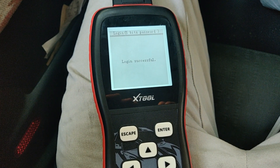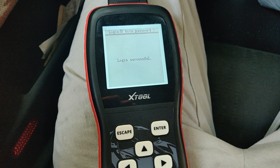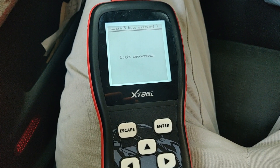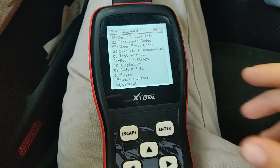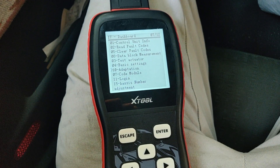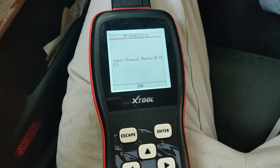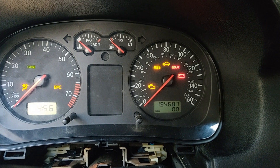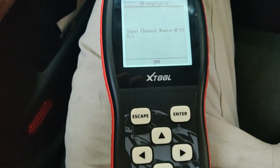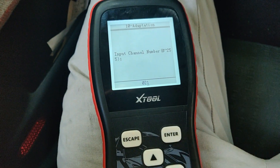It'll log in and say successful, as long as the PIN is correct. Once that's successful, go back up to Adaptation Number 10. Once you go into the adaptation module, you'll notice the immobilizer light should stay solid now — it will be blinking if the key in it is not immobilizer-matched. Go over to channel 21 and hit enter.